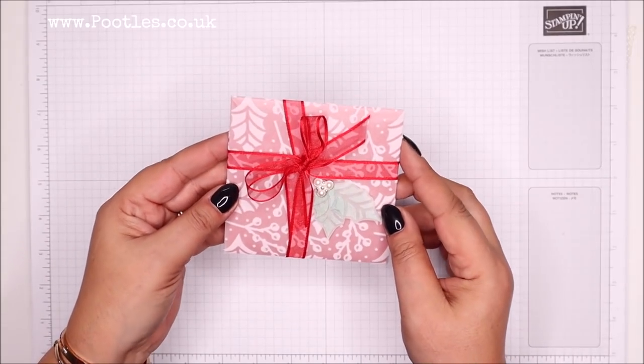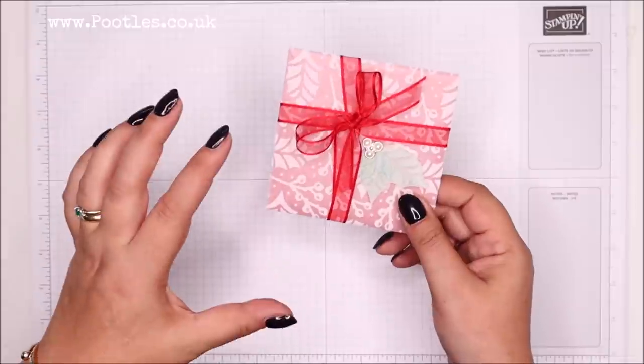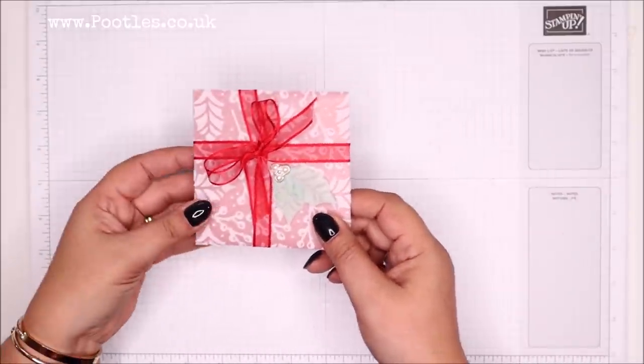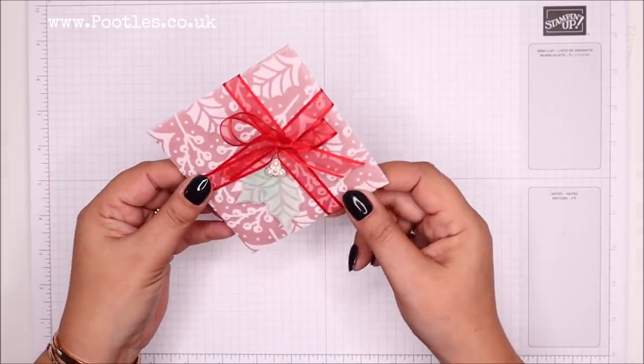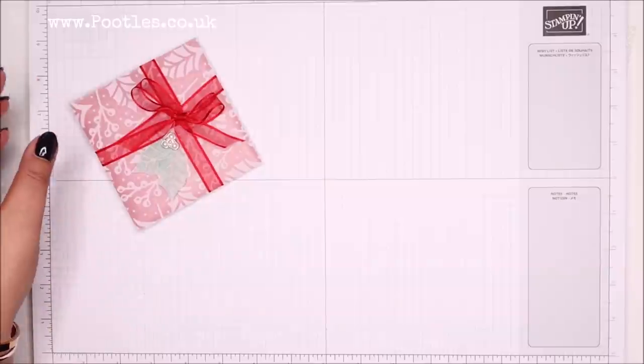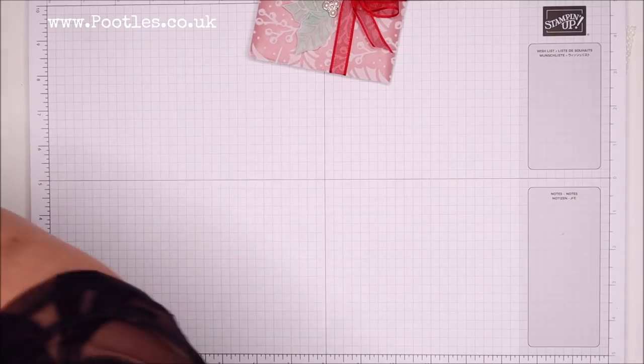We don't have the envelope punch board anymore. And every now and again, somebody will say to me, how do you make one of your quirky boxes if you don't have an envelope punch board? Well, the purpose of the envelope punch board was to design unique and unusual things. But I was simply fiddling around with some of our new poinsettia place vellum, and I was looking at it thinking, what can I do with it? And then I just started fiddling.